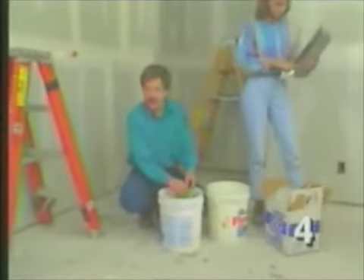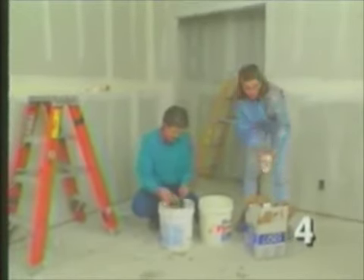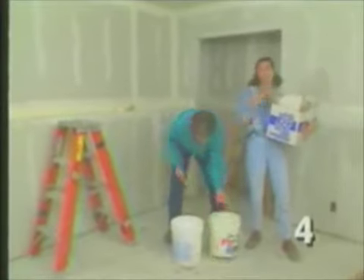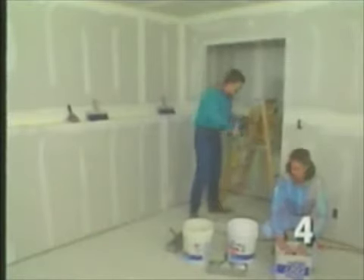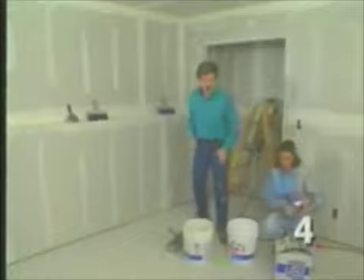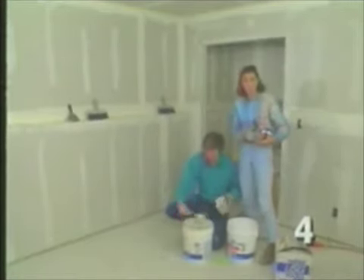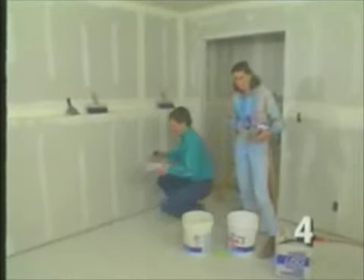Our initial coat was a quick-set compound, which dried in only a couple of hours, so we were able to put on our tape coat right away. Now that the tape coat's done, we'll let it set overnight and then put on our next coat. Taping our drywall joints is a four-step process. We've done the joint coat and the tape coat. The next two coats are meant to smooth out the joints, and the first of these is called the fill coat, or the second coat — though for us it's really the third coat.